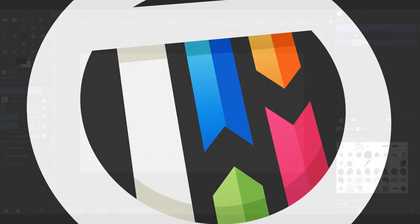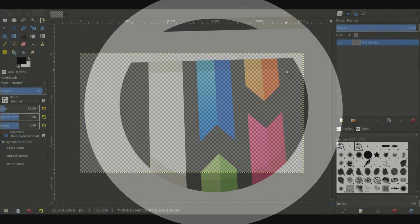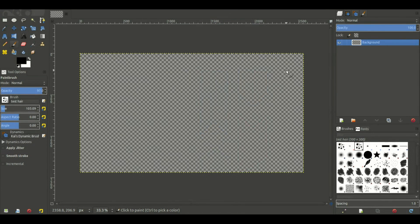So you want to learn how to paint hair — I have an awesome tutorial for you here today. Hey guys, welcome back to Touch by Kai, I'm Kai. Today we're going to be learning how to paint hair. In the last tutorial we learned how to make a custom hairbrush, which was super awesome.